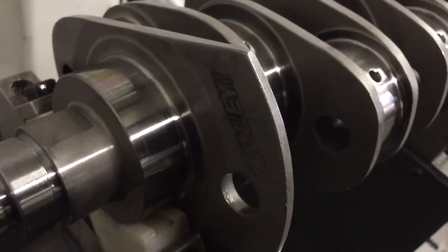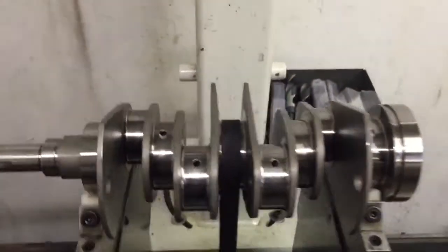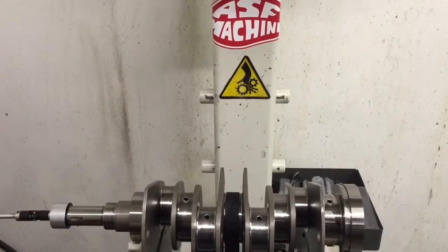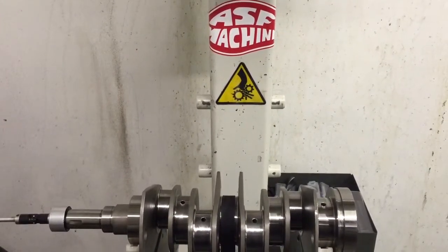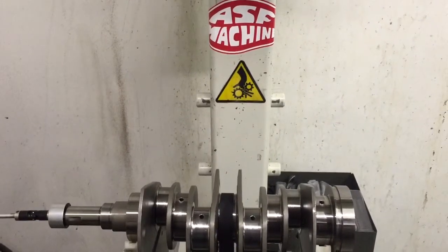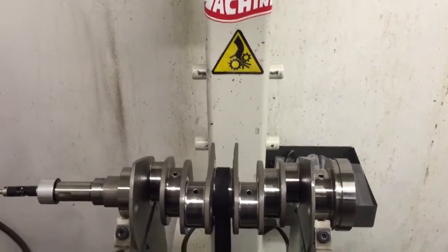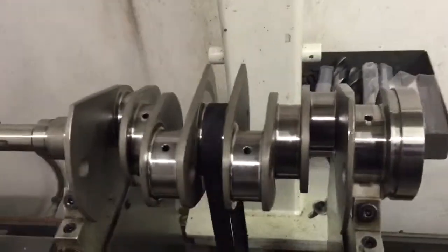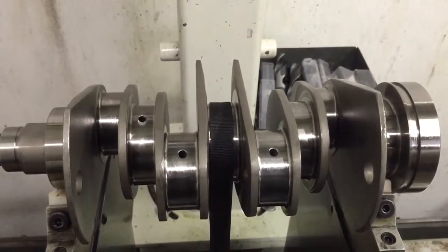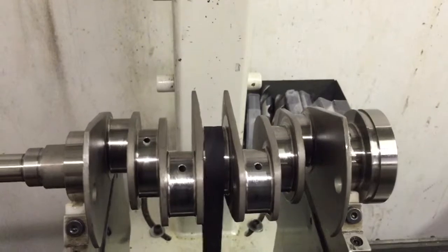Here we have the Manly TurboTuff 4340 Billet Crankshaft for the EJ Series Subaru. This particular specimen is an 83 millimeter stroke model to couple well with a four inch bore to give us a tire-shredding just a hair under 2.7 liters worth of displacement. Gun drilled straight shot oiling to eliminate the issues associated with the sheer oiling of the number two and number three rod journals on a Subaru.